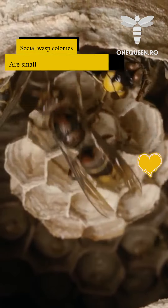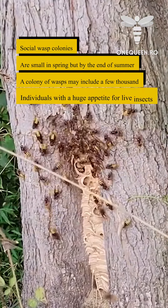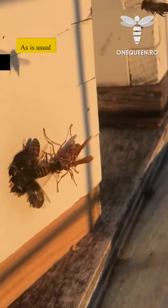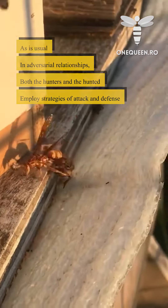Social wasp colonies are small in spring, but by the end of summer, a colony of wasps may include a few thousand individuals with a huge appetite for live insects. As is usual in adversarial relationships, both the hunters and the hunted employ strategies of attack and defense.